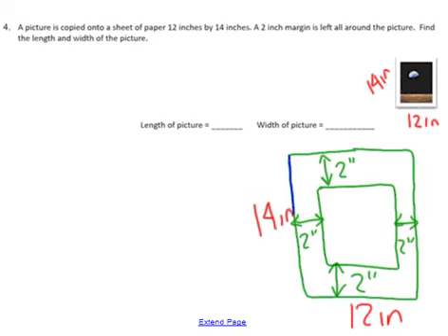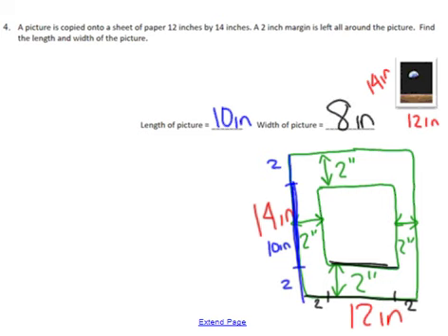If the entire width is 12 and the entire length is 14, all I need to do is subtract out the margins. This entire distance has to equal 14 — you've got 2 here and 2 here — which means this remaining piece needs to be 10 inches, since 2 + 10 + 2 gets us back to 14. That's the length of the picture: 10 inches. For the width, I've got the total distance of 12 and subtract 2 and 2, so 12 minus 4 is 8 inches. The two dimensions are 8 inches by 10 inches.